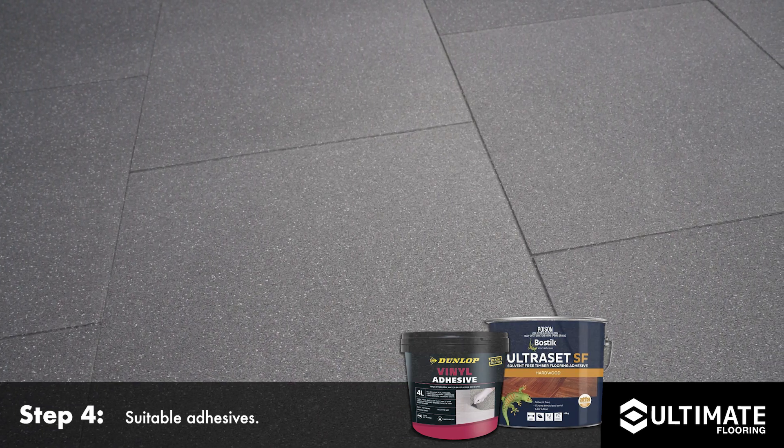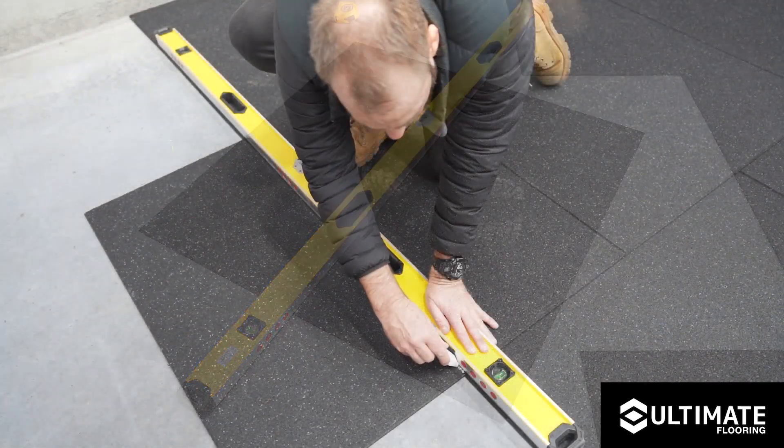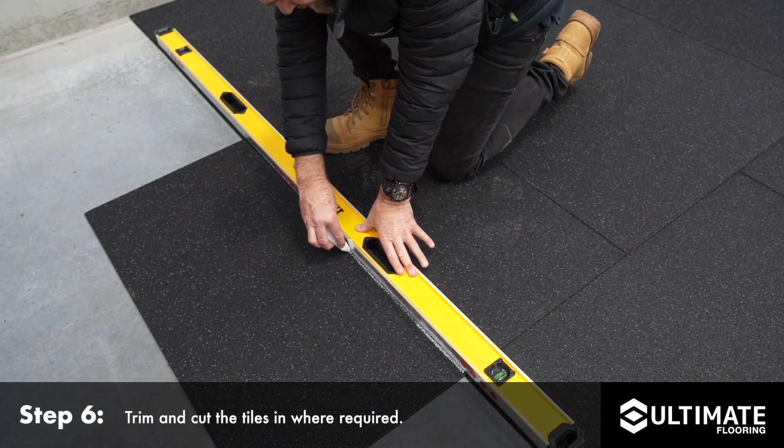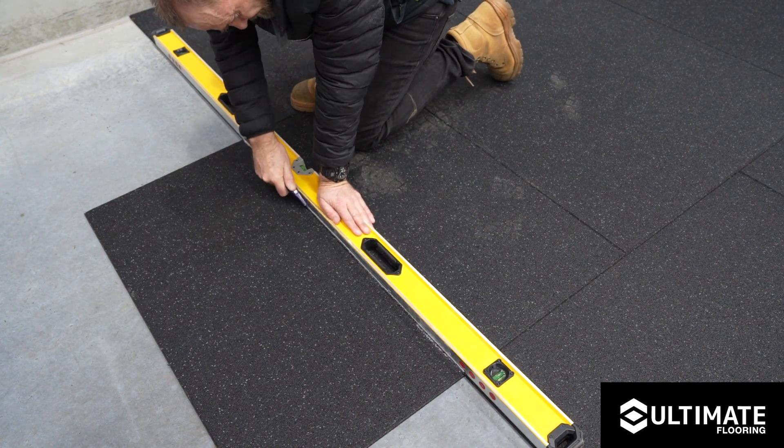Continue to repeat this process for each row and the remaining area. Trim and cut the tiles in where required, and be sure to use a sharp knife or blade, a straight edge, and a chalk marker for clean, straight cuts.